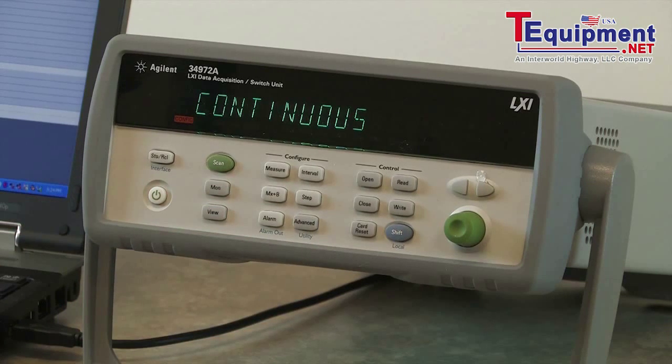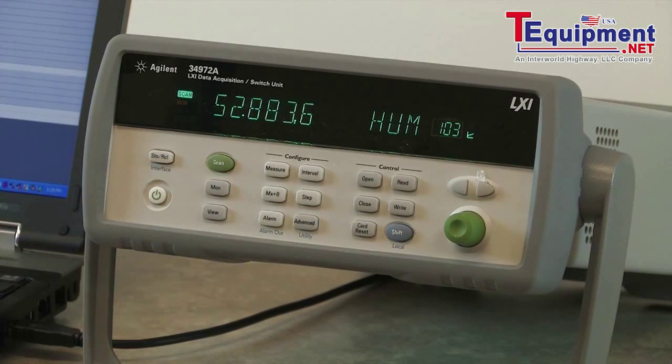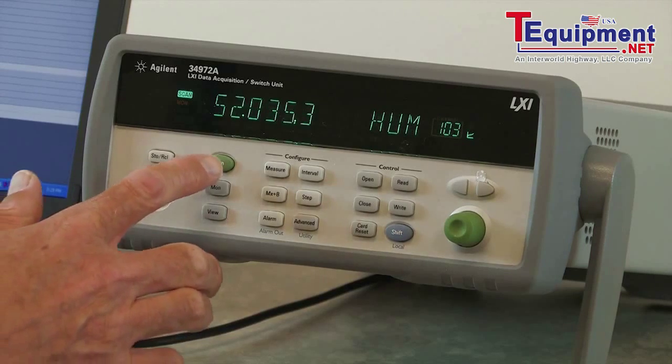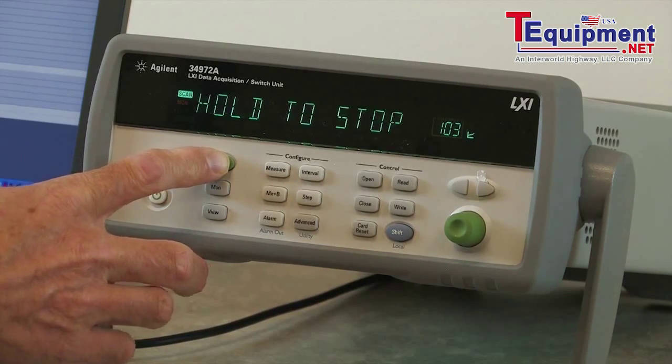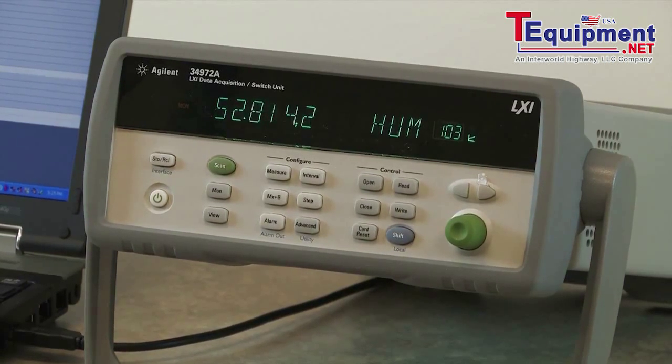We could also set up alarms, though we're not going to do limit testing for this particular example. Let's go ahead and start our scan. Every five seconds — you may be able to hear the relays — it will scan the temperature in the room, the voltage being applied to the sensor, and also read back and scale the voltage. Each of these readings is time-stamped and stored in non-volatile memory inside the unit. We can stop at any time, so I'll stop the scan here. That's an example of data logging humidity from the front panel of the 34972.